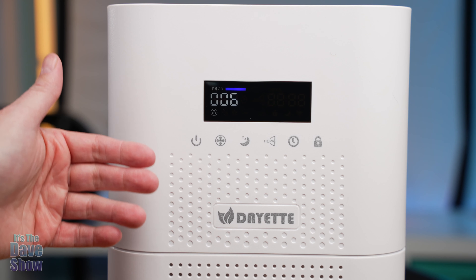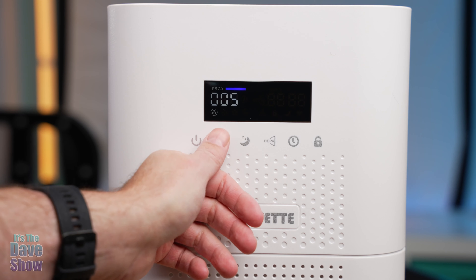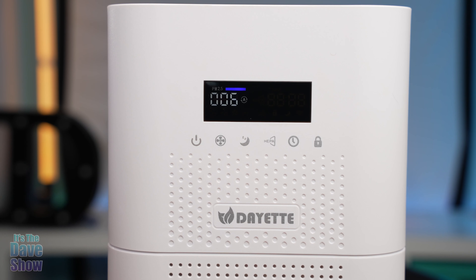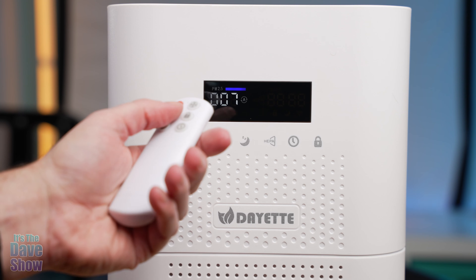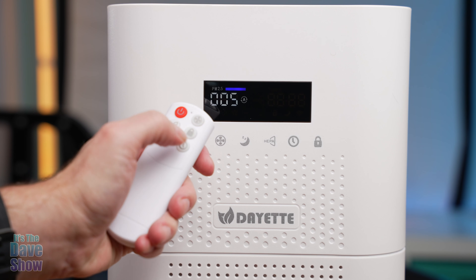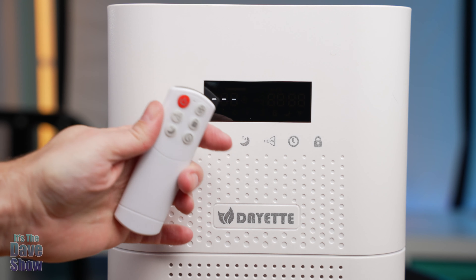It's very simple and easy. This is an automated system — if you have it set to auto, it will adjust itself based on the air sensor. The remote control does everything else too: fans, HEPA, lock, night mode, timer, or you can even turn it off with the remote.